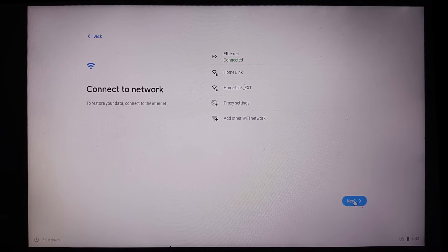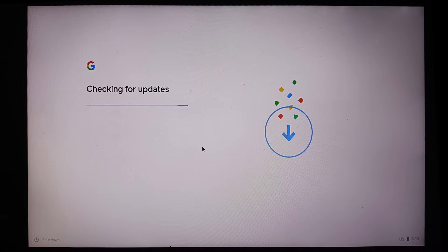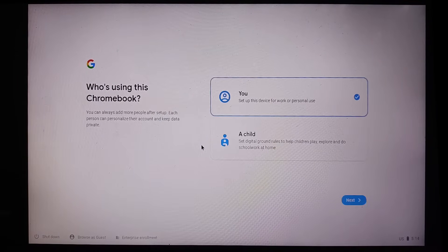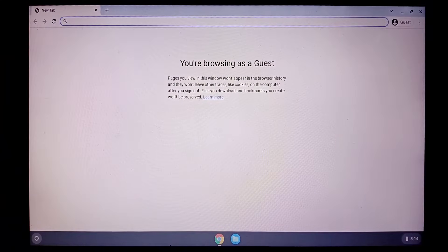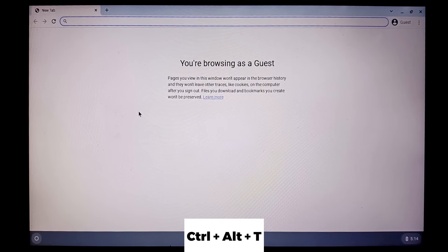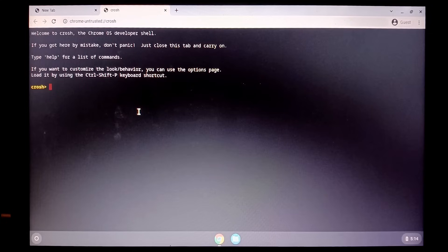Connect to the internet and click Next. To open CROSH, press Ctrl+Alt+T. Type 'shell' and press Enter.